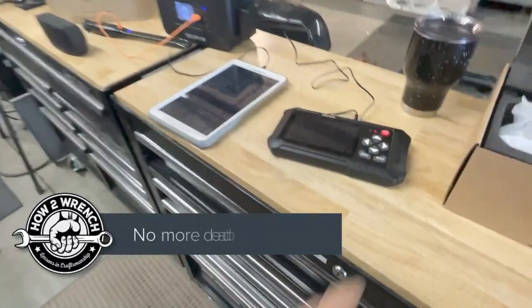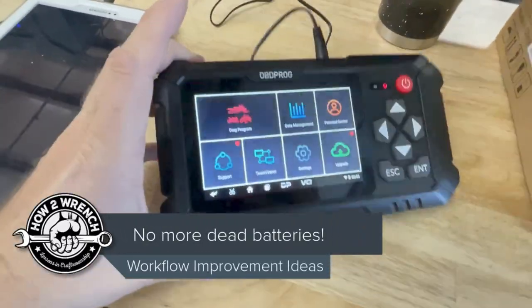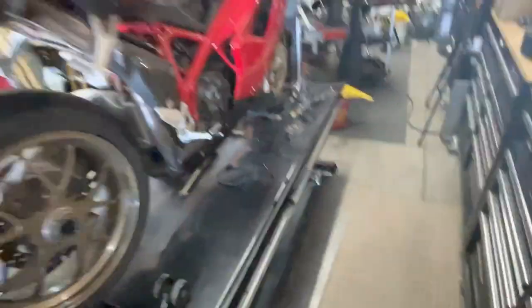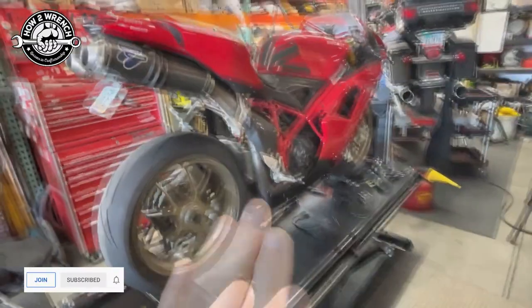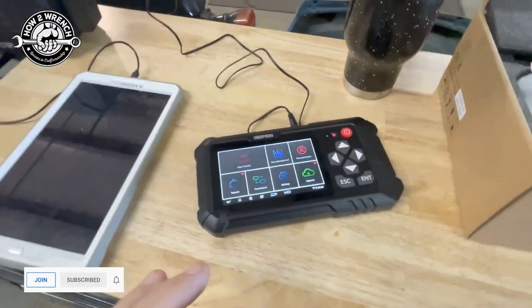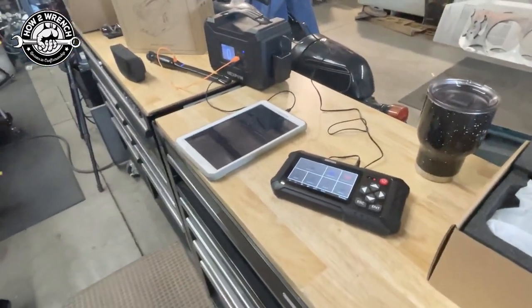I'm getting ready to start learning how to use this OBD programmable tool — I'm calling it OBD Prog. We got this sent to us to play with and test on Ducati, so super stoked. I want to be able to reset service lights. This thing has active controls, bi-directional controls. As a real state-of-the-art device, we're hoping it'll do everything we want it to do, including the standard stuff like read and erase codes.